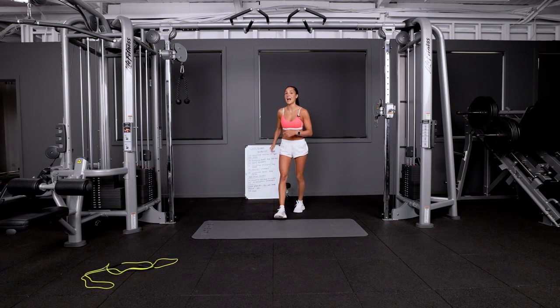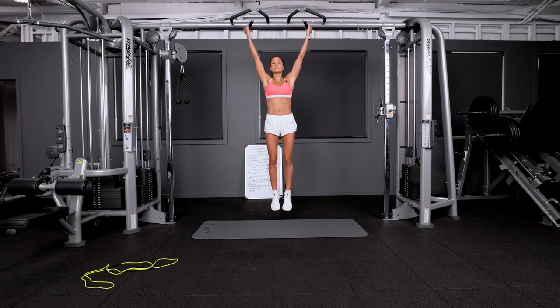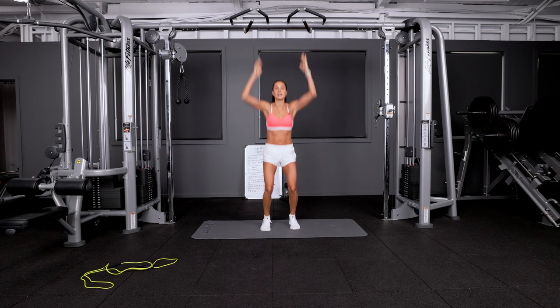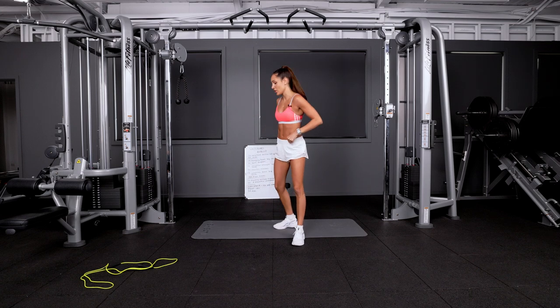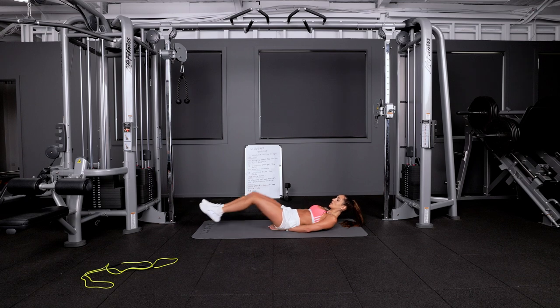The next exercise is a hanging bent leg raise. How I did this at the gym, I jumped up and raised my knees up to my chest without swinging. Not everyone can do this, so on the ground if you're at home, hands underneath, you're going to bring your knees up to your chest and sort of bring yourself up like that — a little hip lift up.